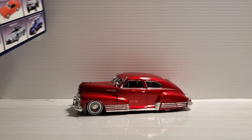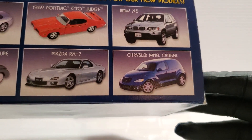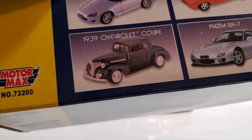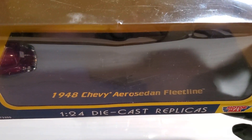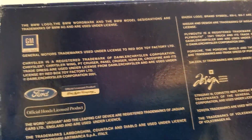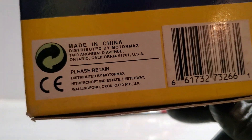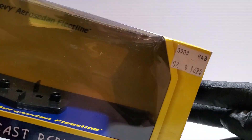Another brand is Motor Max. Here's the back of the packet — you can see they make import cars, muscle cars, SUVs, and cool old cars. I showed one in brown a long time ago. This is the 1948 Chevrolet Aero Sedan Fleetline in a very cool 1:24 scale. I'm not sure if there's a copyright date on these ones, but I got these a long time ago.